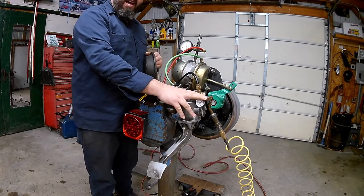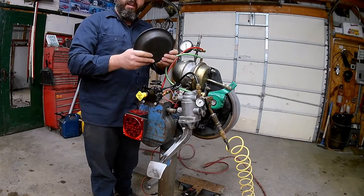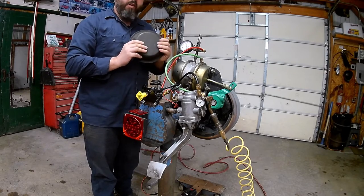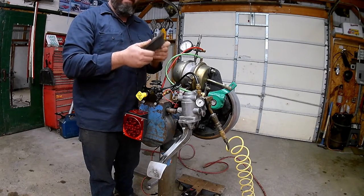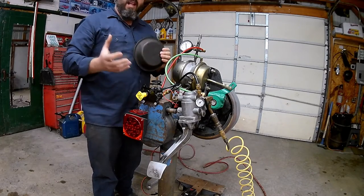We have 100 psi in our air brake system. This rubber diaphragm right here is a type 30, so that means it's 30 square inches. If we multiply our 100 by 30, we get 3,000 foot-pounds of power being pushed out on this. So it's a lot of force.